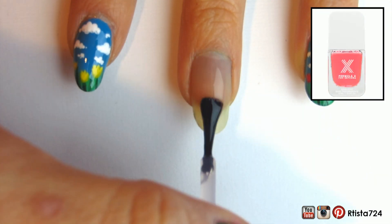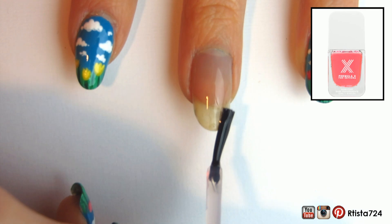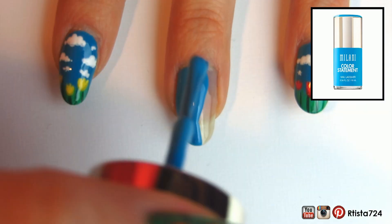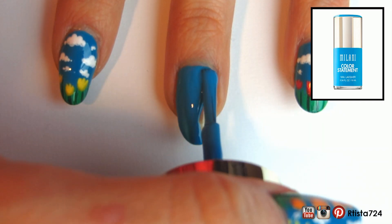First I applied my base coat, and this is the Formula X base coat for Sephora. Then I went in with a light blue nail polish — I really like this one. This is the Milani Color Statement polish in Waterfront.